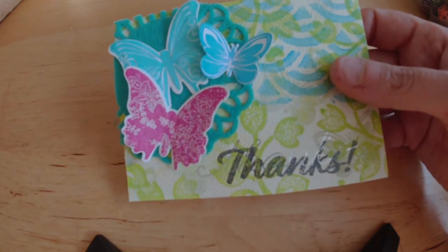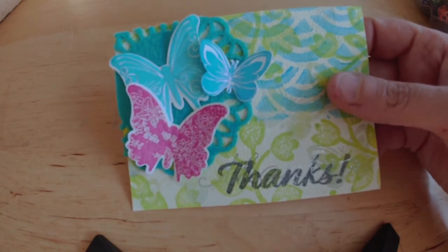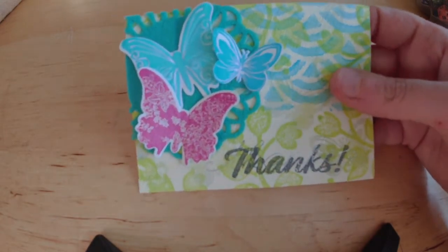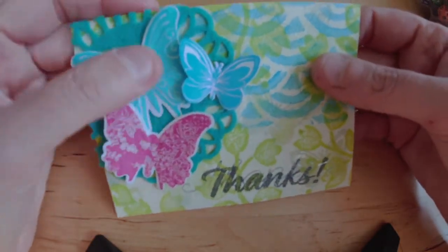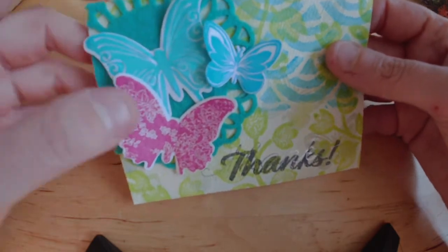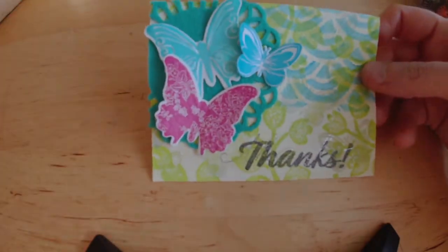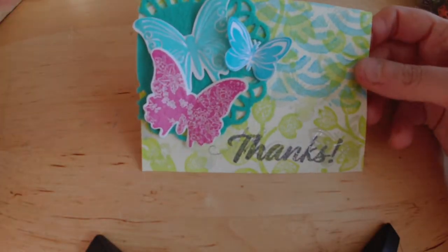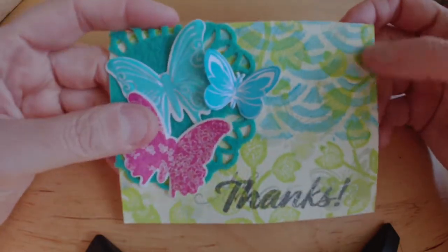I do pretty much every craft that exists, but that doesn't mean I've necessarily done it recently. I'll be honest with you, it's been way longer than I thought since I had done a reasonable amount of paper crafts. I legitimately couldn't quite remember how to use my die cut machine. So the embossing on this blue butterfly is actually not as good as it should be, because it turned out I wasn't using my machine right. So that was the first card.